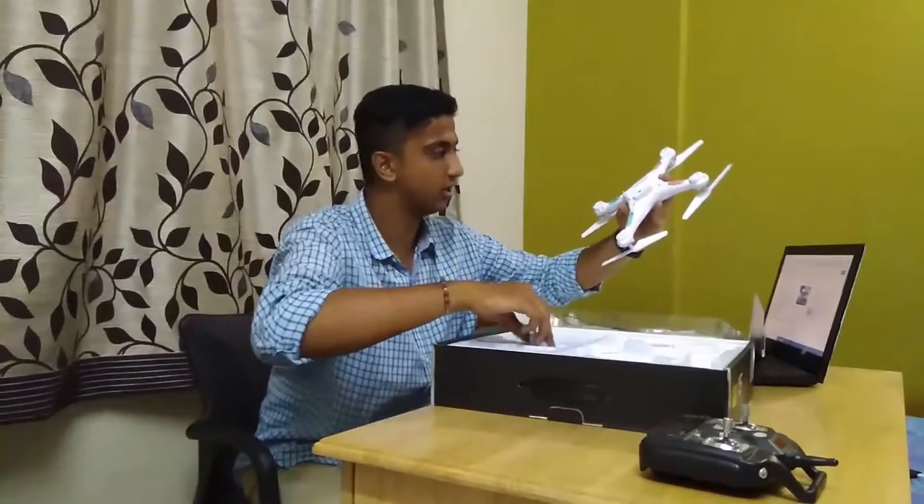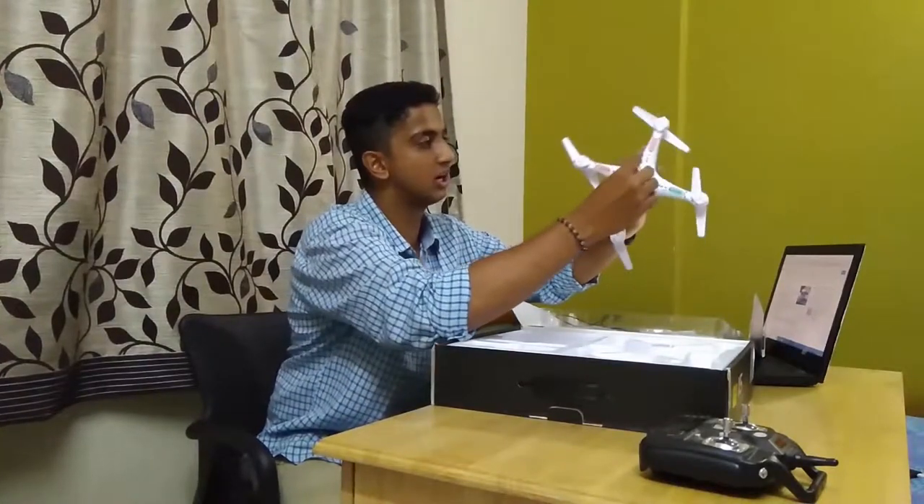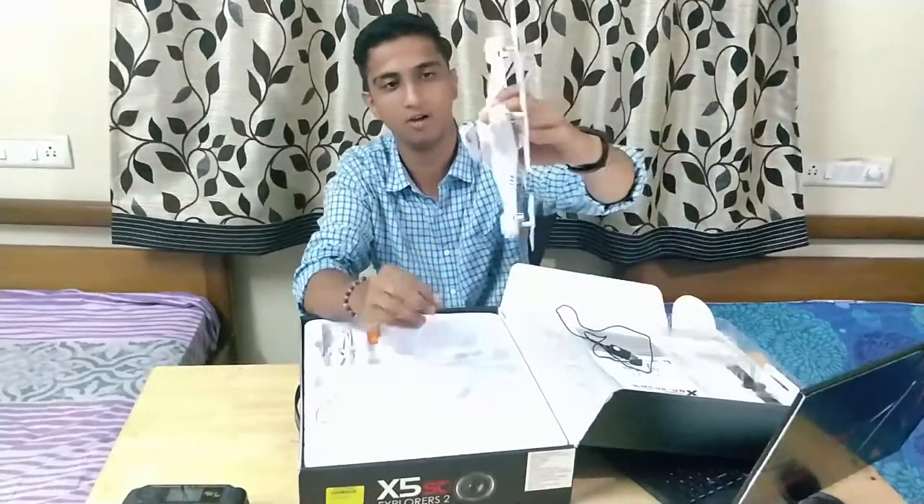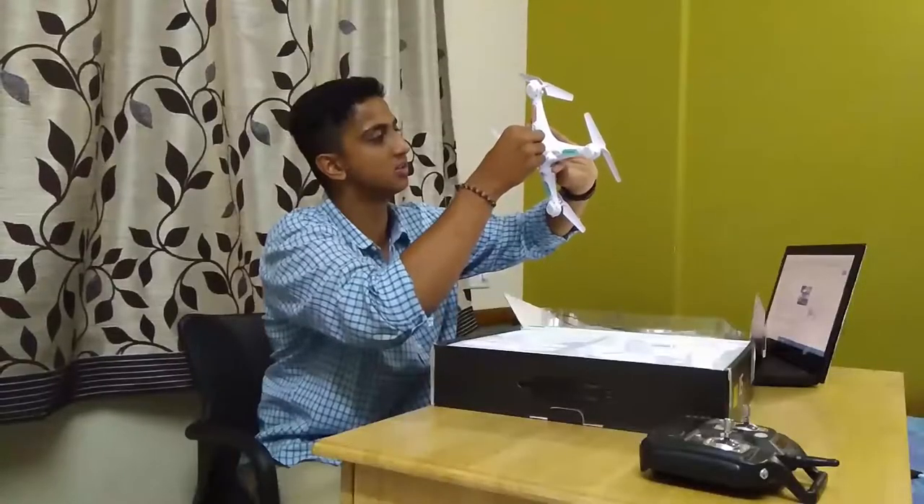There's a slot here where the camera actually clips on, and then the wiring goes in here. Yeah, it's a clip-on camera — the camera clips on and then this connector goes here.